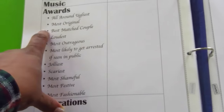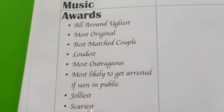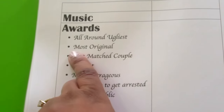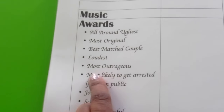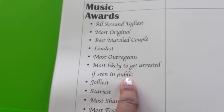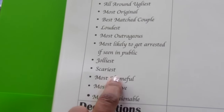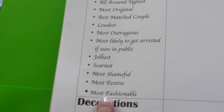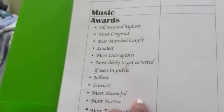The awards for the ugly Christmas sweater are serious — we have multiple categories: all-around ugliest sweater, most original, best matched couple sweater, loudest sweater, most outrageous sweater, most likely to get arrested if seen in public sweater, jolliest sweater, scariest sweater, most shameful sweater, most festive sweater, and the opposite of ugly — the most fashionable sweater. So those are the awards, and I figure out whether to give out buttons, trophies, or certificates — maybe certificates with medals for the top winners.